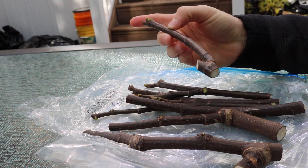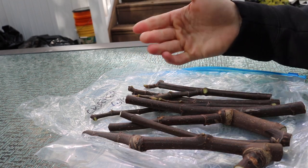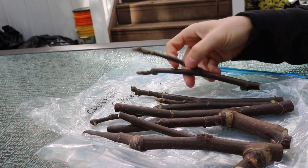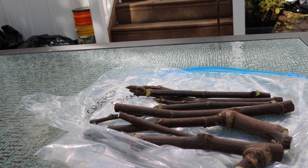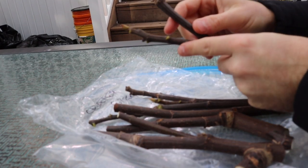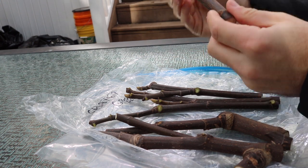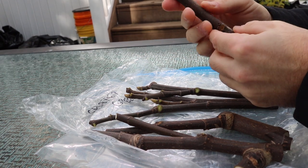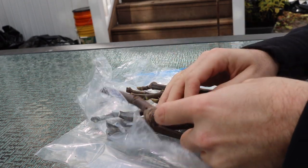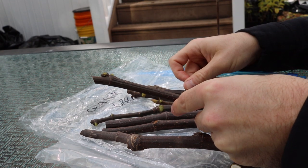The first thing you'll notice is that cuttings come in different sizes and shapes. You want at least three nodes, and about pencil thickness. What's really important is looking for cuttings with the most energy possible — usually from the highest point on the tree. When they have growth tips attached, that helps the most when rooting or grafting.